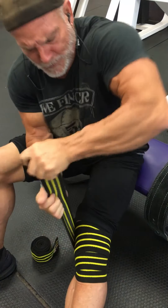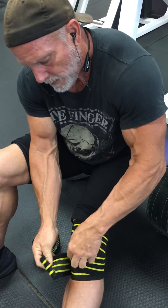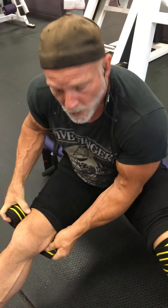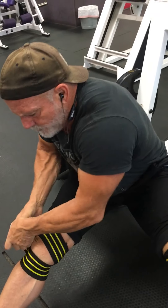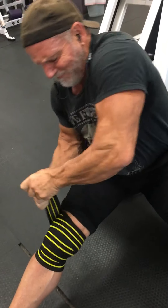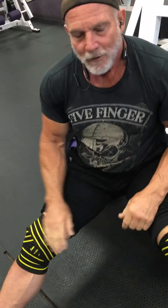And tight knee wraps to protect your knees under heavy weight. The knee wrap acts as a tourniquet so you can't leave them on very long. And if you have one knee that's a little problematic, you have to wrap it just a little bit tighter. That's why you can't leave it on very long.